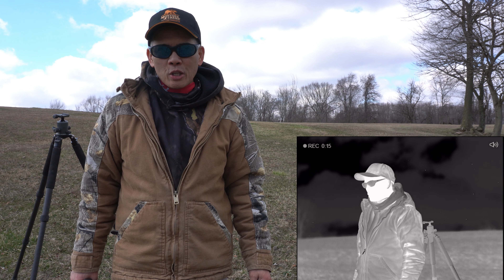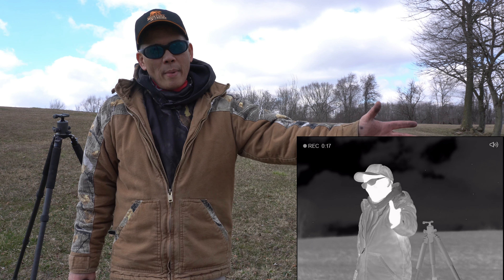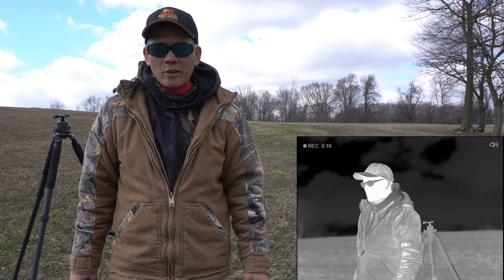Howdy folks, it's Nito with AP 2020 Outdoors. Man, what a glorious Sunday here in Central Ohio.